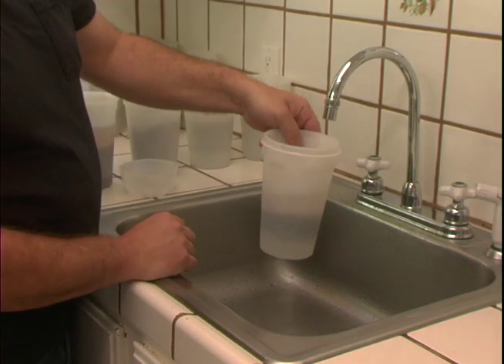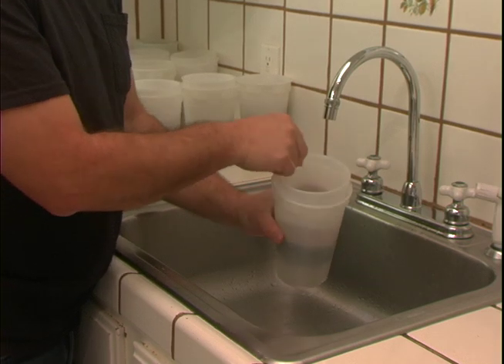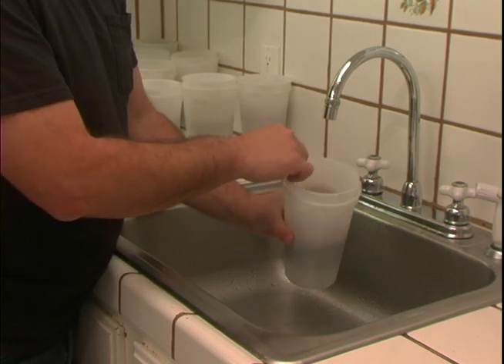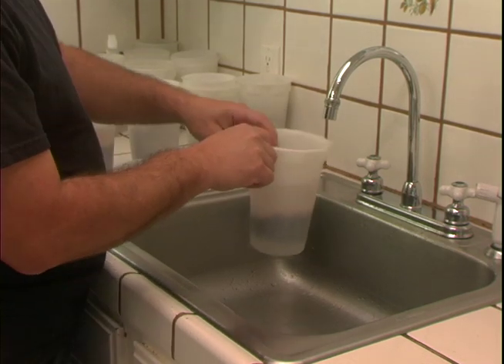Add water — two to three times as much water. You can't add too much; the seeds will only soak up what they can. Agitate it a little bit so that all the seeds are getting contact, and set it aside. We'll soak it for 12 hours.